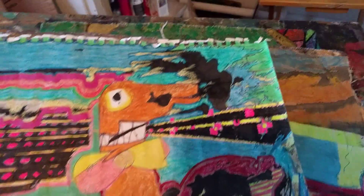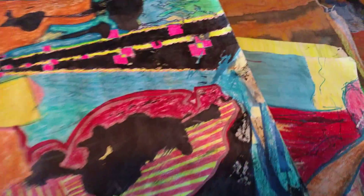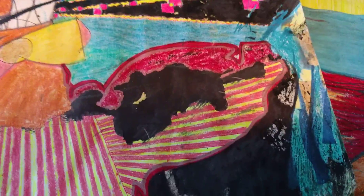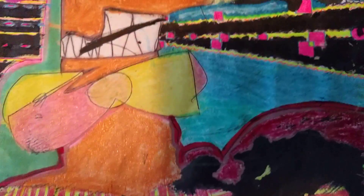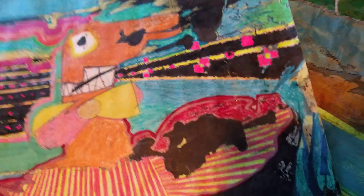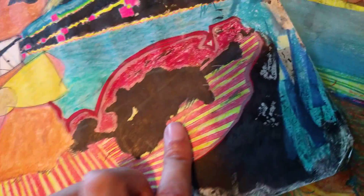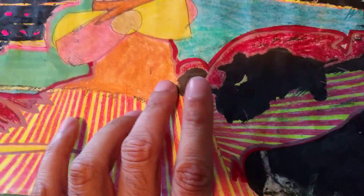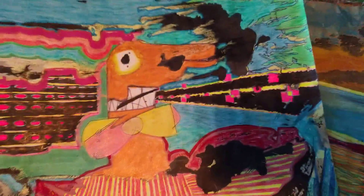Here's another one I'm definitely gonna give a Mod Podge sealant. It's pretty old. Let's see if I can find a date on this thing — probably not. But it's definitely mixed media: ink, crayon, pencil, all kinds of crazy stuff. I really like this one a lot.